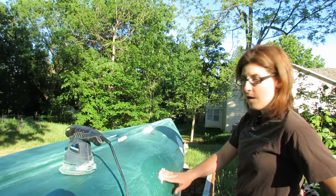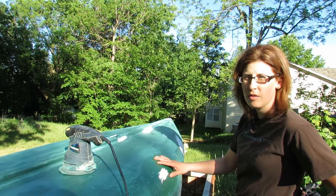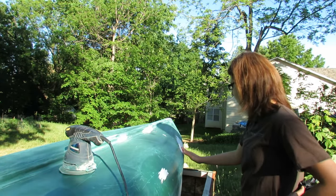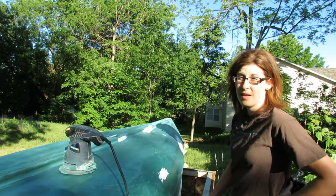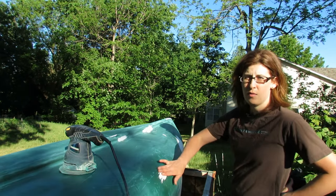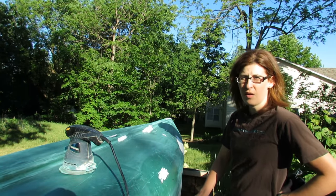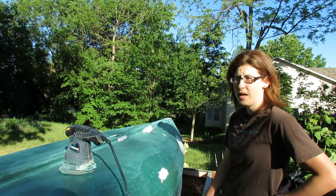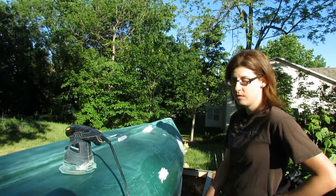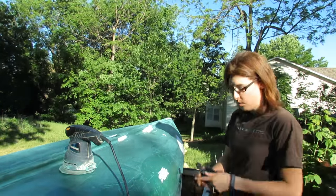Hey guys, well it's day two. Good news is the epoxy dried really nicely - I left it overnight to make sure it hardened properly and all the spots feel really good. The step today is I'm going to sand this down nice and flat with the rest of the canoe, then tape the gunnels with some painter's tape, and if I've got time tonight I'll do my first coating of paint. Things are coming along really well!